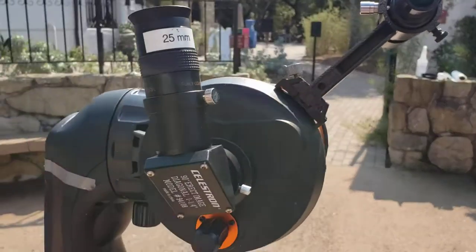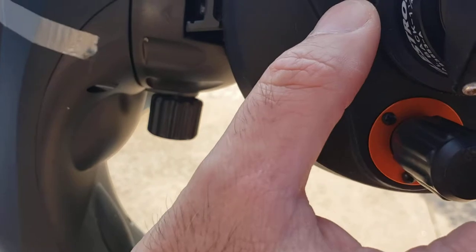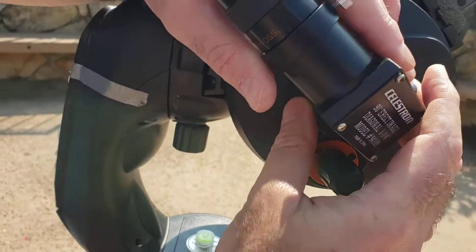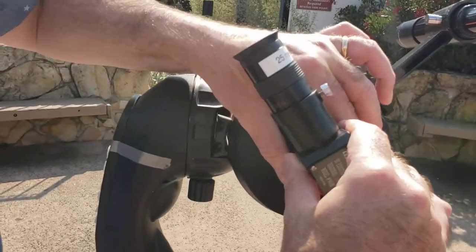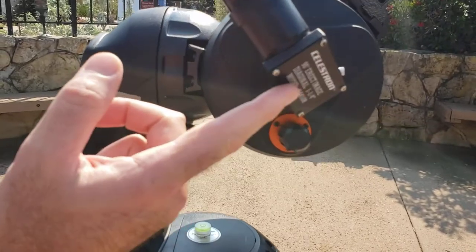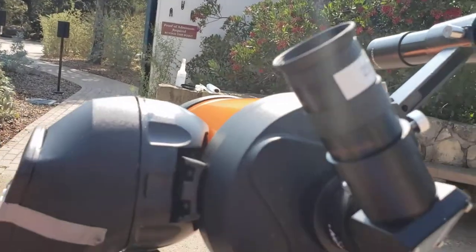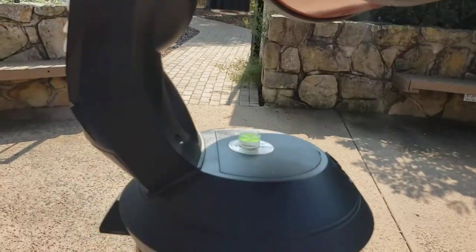In the back of the telescope, the opening that allows the light to come through is known as the visual back. This can be adjusted — you can actually turn this and adjust the eyepiece location wherever you like it, wherever it's comfortable. This piece right here takes the light coming out of the back of the telescope and bounces it using a mirror inside — it's known as the diagonal. The piece that you look through is called the eyepiece. Beneath this visual back, we have the focus knob. And those are the parts of the Celestron Nexstar 5SE.